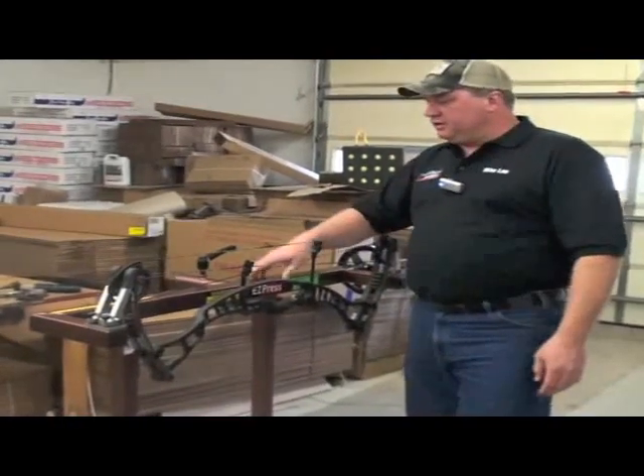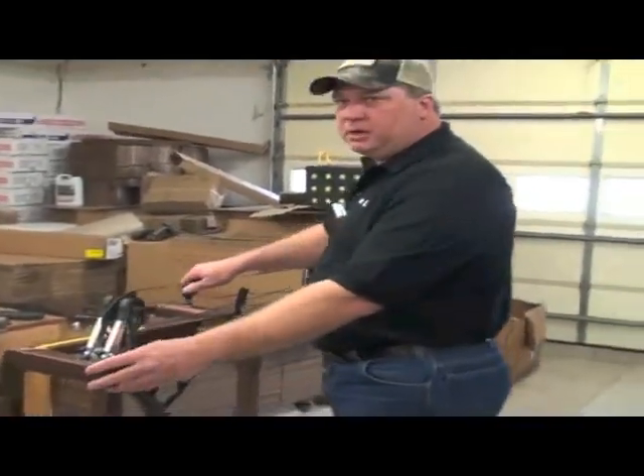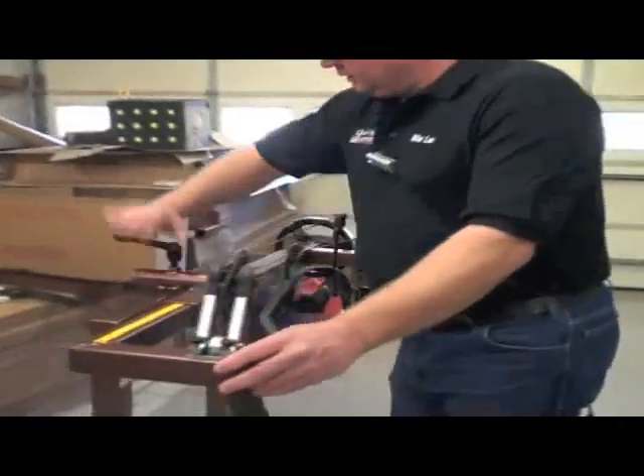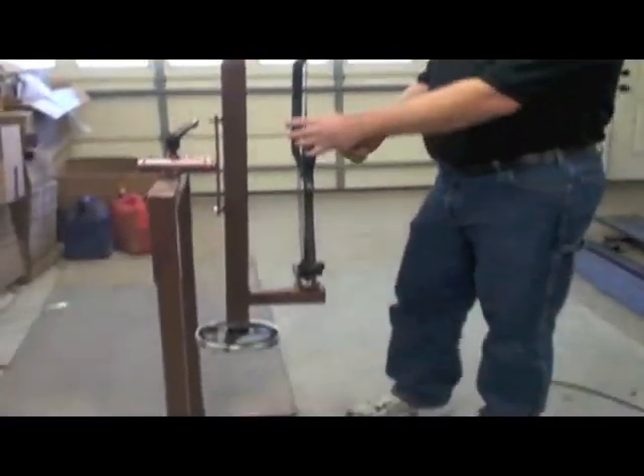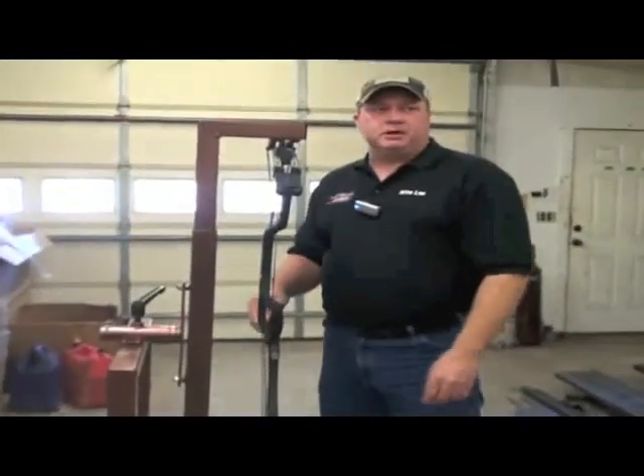The feature I wanted to show on this Deluxe model: once you're through working on the bow, you can loosen the handle and flip the bow up vertical, which allows you to adjust your rest and completely assemble a bow.